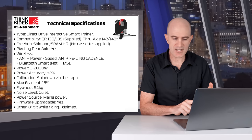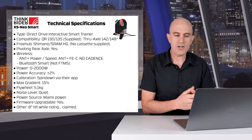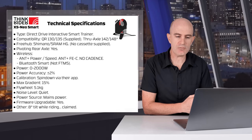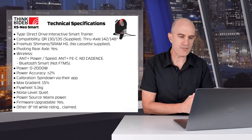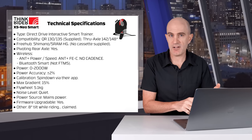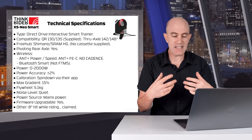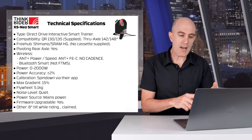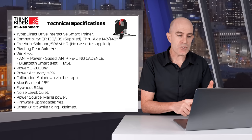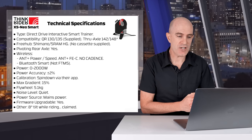It is a direct-drive interactive smart trainer. Compatibility is quick-release 130 and 135 — those adapters are supplied. It also has support for native through axle, although those adapters may or may not be included depending on where you purchase the unit. The freehub is Shimano or SRAM Hyperglide compatible, with an 11-speed cassette supplied. Other freehub options are available. It does have a pivoting rear axle, making it compatible with things like the Elite Rizer and the Wahoo Kickr Climb. The wireless protocols are ANT+ power and speed, and also ANT+ FEC, but there is no cadence measurement with this trainer.